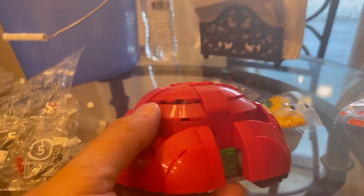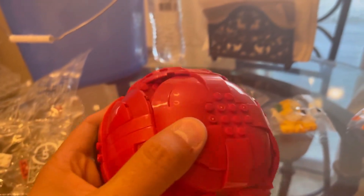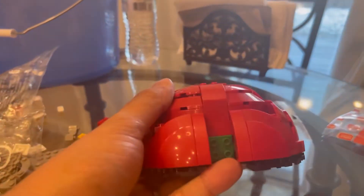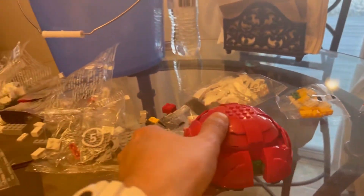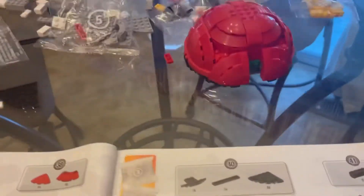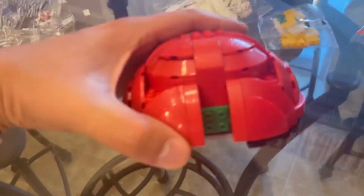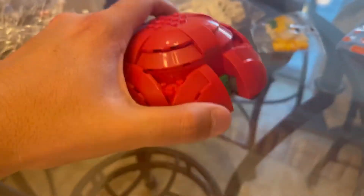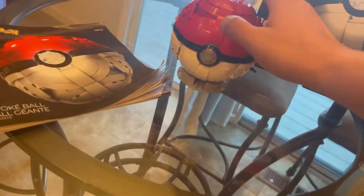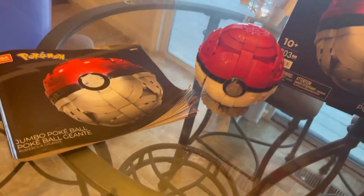Check that out — that is the top half of the Pokéball right there. It took approximately 39 steps to do the top, and judging by what's left, we're gonna start working on the bottom half. I'll keep you guys updated, but this is what it looks like so far — cool.